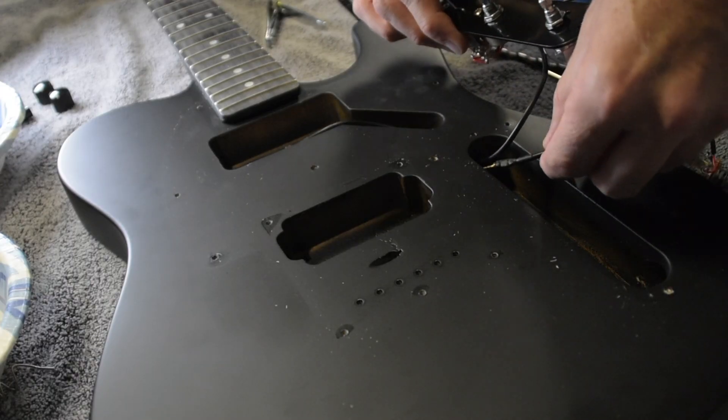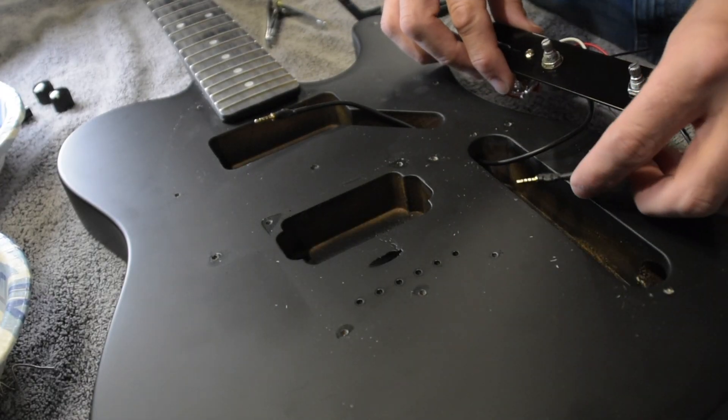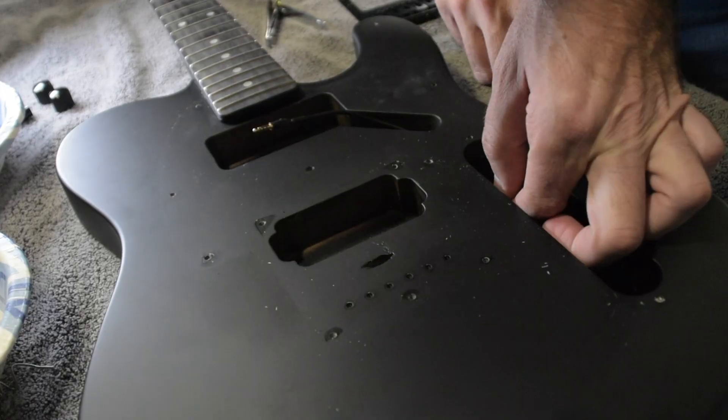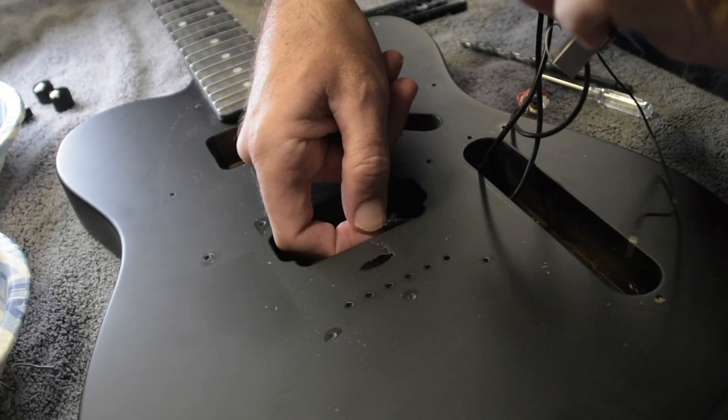The next issue, which was minor but you may want to know about, is getting this plug through the bridge route — it was a very tight squeeze. What I did was use this cable that, if you remember from the beginning of the video, came with the pickup but we weren't going to use because we were using the solderless system. I used this as my test and kind of forced it through without fear of tearing it up, and was finally able to work it through. Once I got this one through, the other one went right through.